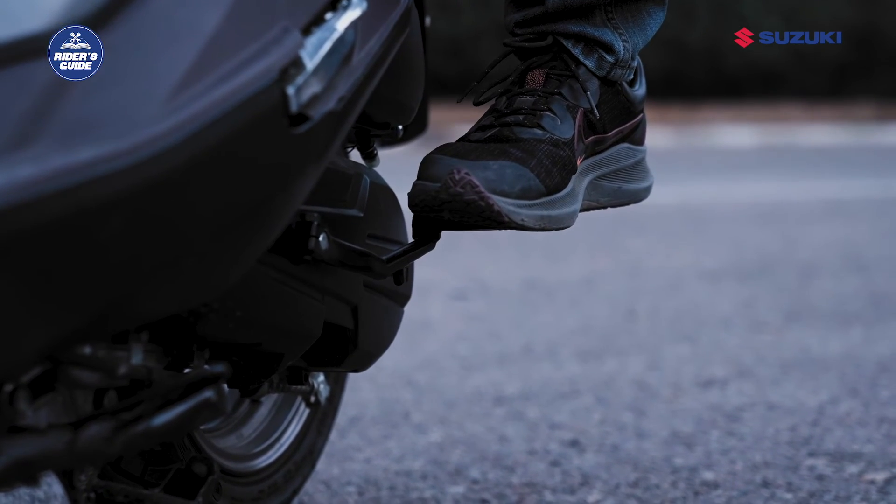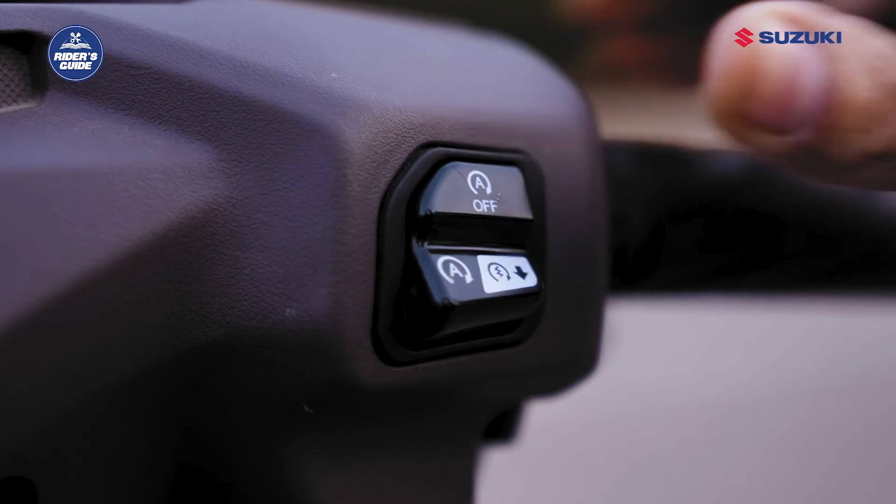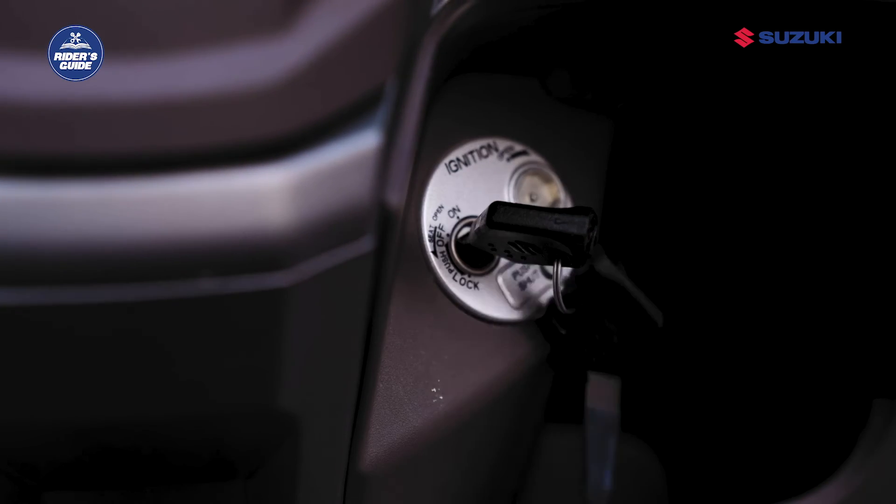A few important precautions you should always observe: when parking the vehicle or leaving it unattended, switch off the idle stop switch. Also turn off the ignition switch and idle stop switch when walking while pushing the vehicle, as the vehicle should not start and move unexpectedly if the throttle grip is turned accidentally.